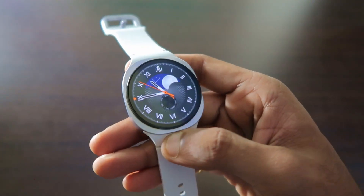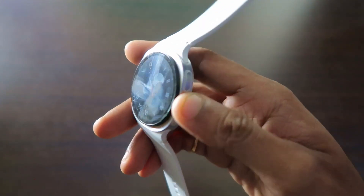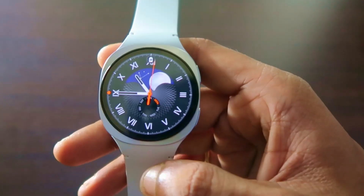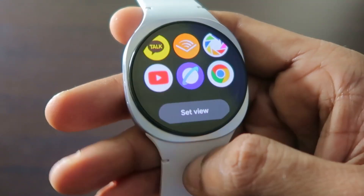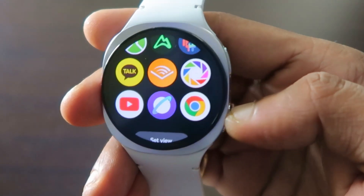The million dollar question is whether we can play YouTube on the Samsung Galaxy watches. This is the Samsung Galaxy Watch 8, the latest version, and in this video we will see whether we are able to play YouTube or not. If I go to the menu of the watch, you can see the YouTube app is already installed.